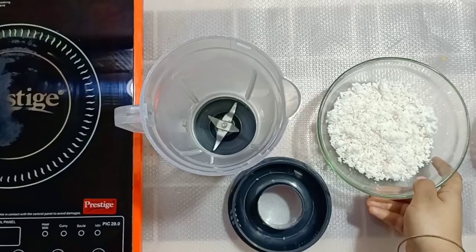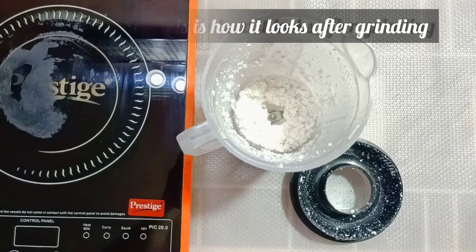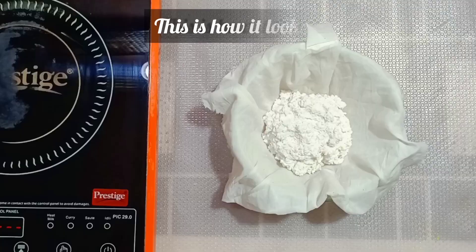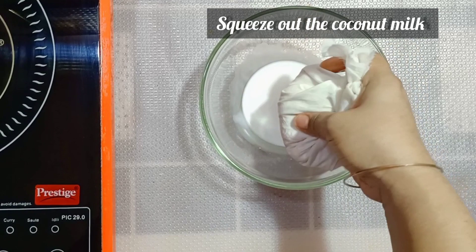In a jar add in the grated coconut — that's half a shell — and then add in about two tablespoons of water. This is how it looks after grinding. Then transfer it into a clean cloth and squeeze out the coconut milk. You have to squeeze it out nicely.